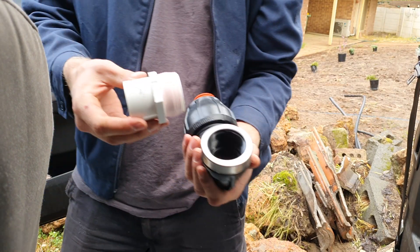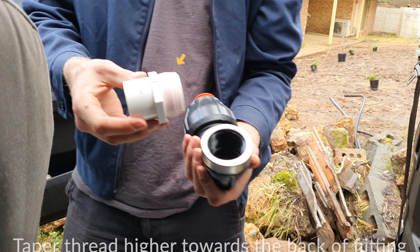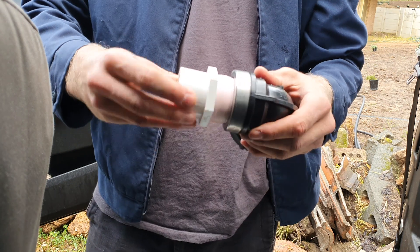Then start to apply more thread tape to the back of the fitting so it tapers up and holds a better seal once tightened.